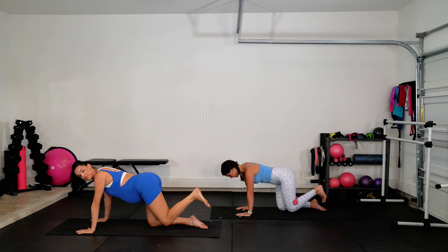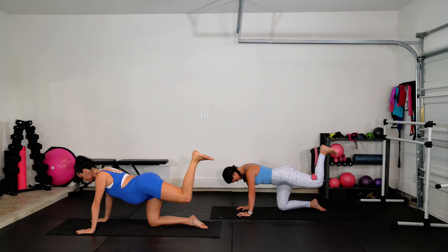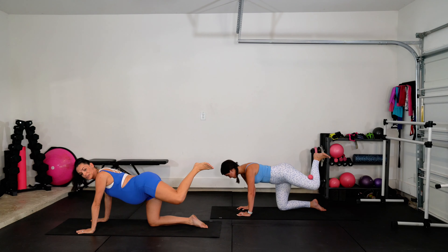Hold this one up right here — little bitty pulse, up and lift. Teeny tiny pulse. We're here for four, three, two. Wag the tail right here. Side, down, side, down, side, down. Yes. Four more — go. Four, three, two.